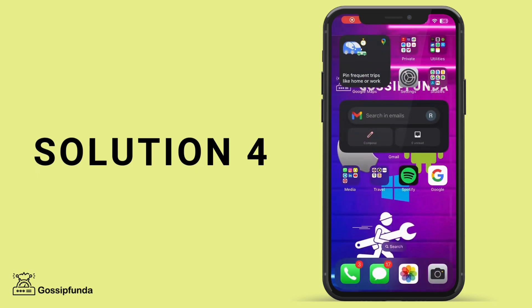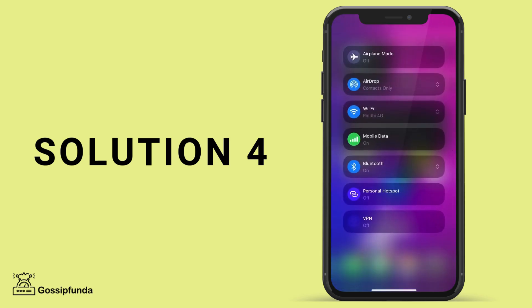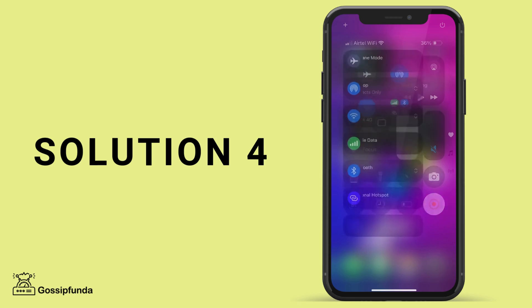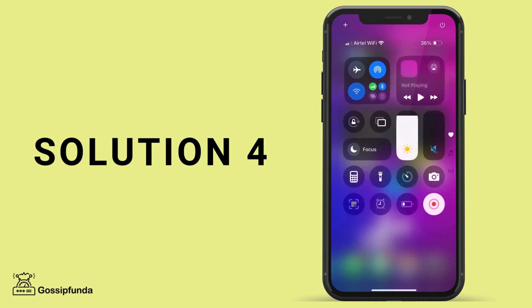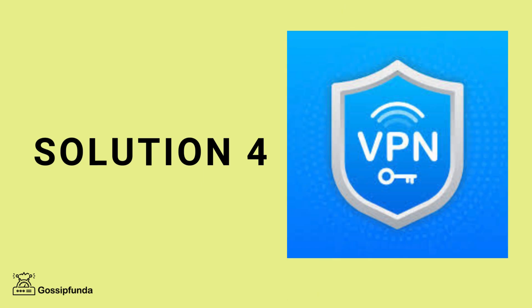Solution 4: Disable VPN on your iPhone. Having a VPN enabled can interfere with screen mirroring. To turn off your VPN, go to the settings of your iPhone, tap on VPN, and toggle the VPN off, then try screen mirroring again. VPNs can sometimes cause network conflicts, preventing your iPhone from connecting to other devices on the local network.